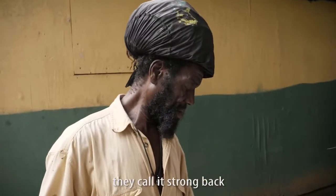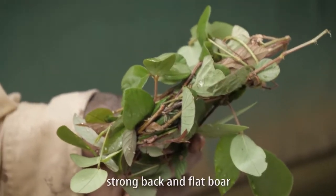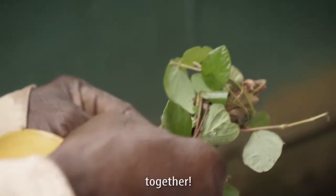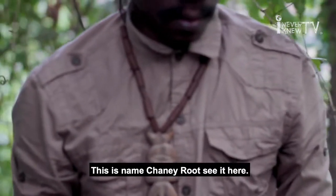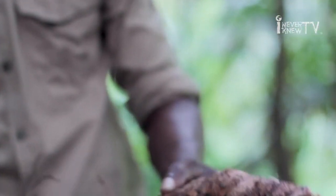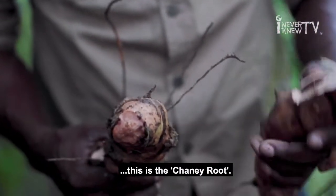They call it strong back — strong back and flat bone — two bushes together. And this is the chain root. It's good for back pain, male stamina, blood flow. Yeah man, these are the chain roots.